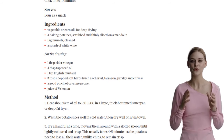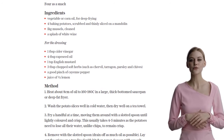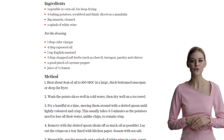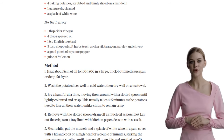Then carefully remove the mussels from their shells. In a separate bowl, mix together cider vinegar, rapeseed oil, English mustard, chopped soft herbs like chervil, tarragon, parsley, and chives, a pinch of cayenne pepper, and the juice of half a lemon. Season the dressing and mix it with the mussels.